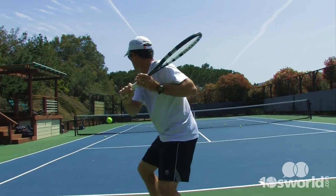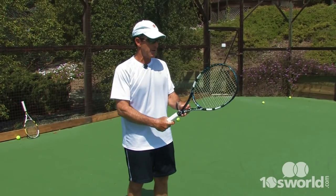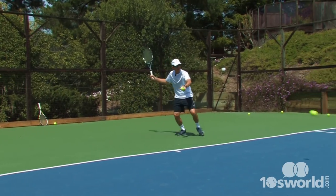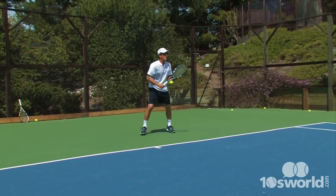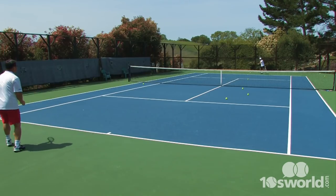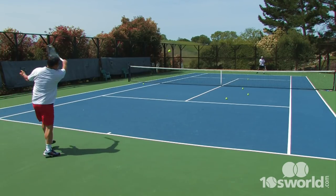It feels like a pretty good solid frame. The ball comes off the racket, so it's got some stiffness, but I definitely feel like there's plenty of control. You can hit out on the ball and not really feel like the ball is going to fly.